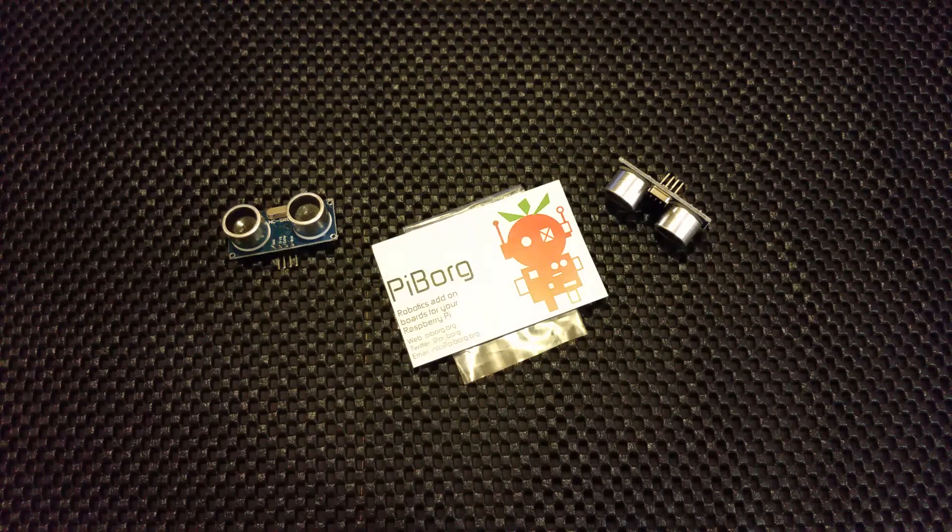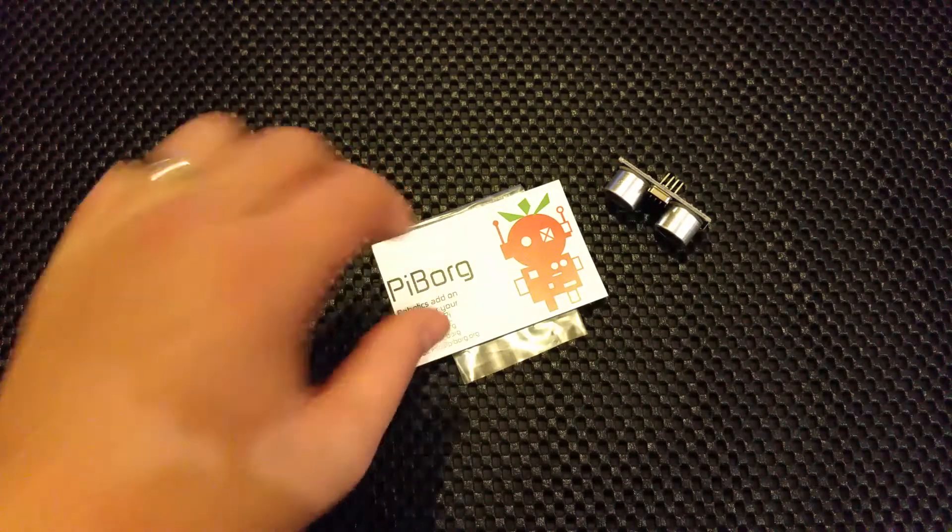Hi Pi people, it's The Average Man again. I just did an unboxing video and I thought, you know what, I'll make another one. So here we go. I just want to show you something I've got from PiBorg.